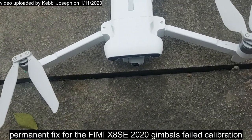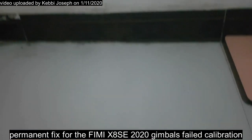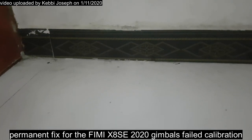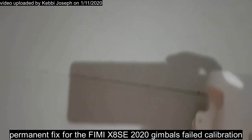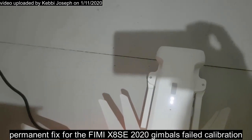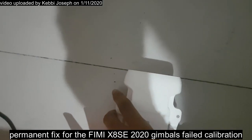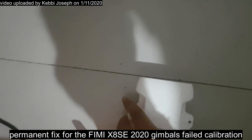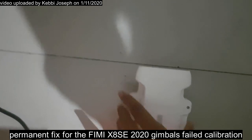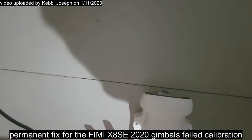We are going to fix this gimbal and make it straight. To fix this problem I'll point the drone at a corner of the wall and align the drone to the line on the tiles. There we go — I'm trying to make it straight so I can have a straight view. I'll give it the best angle and now I'll observe the camera.